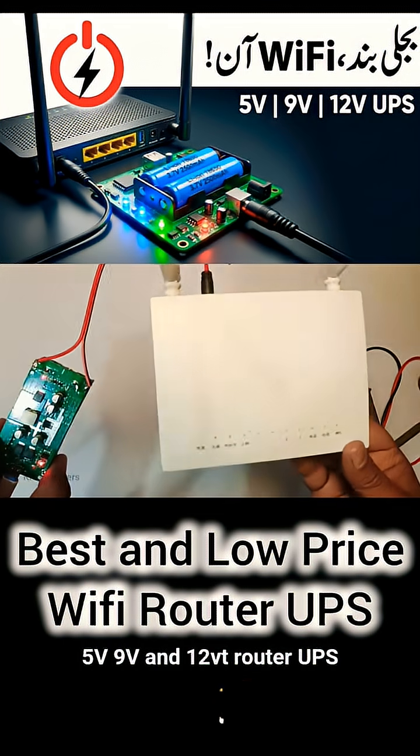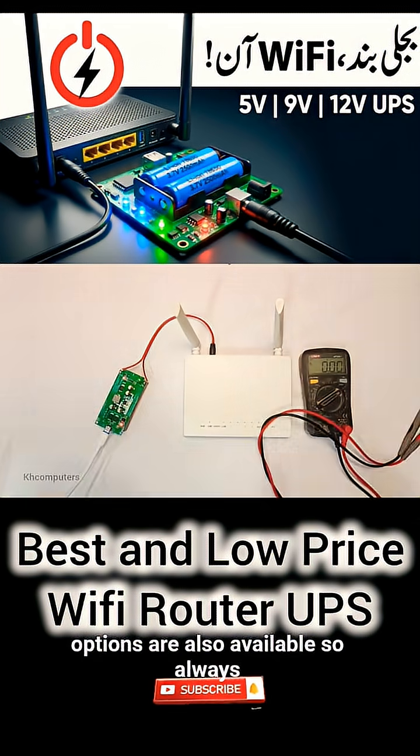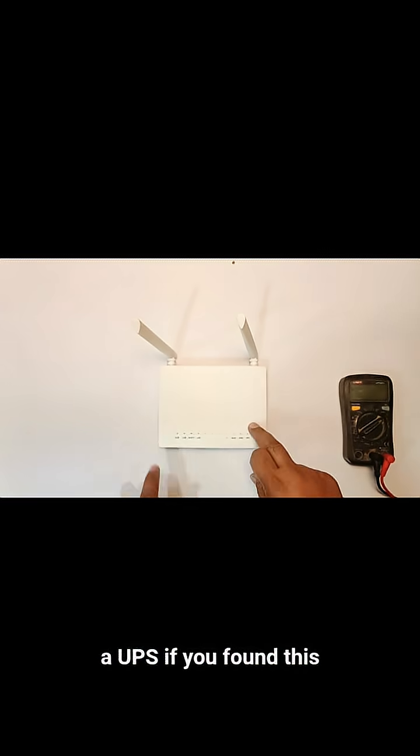In the market, 5-volt, 9-volt, and 12-volt router UPS options are also available, so always check your router's voltage before choosing a UPS.